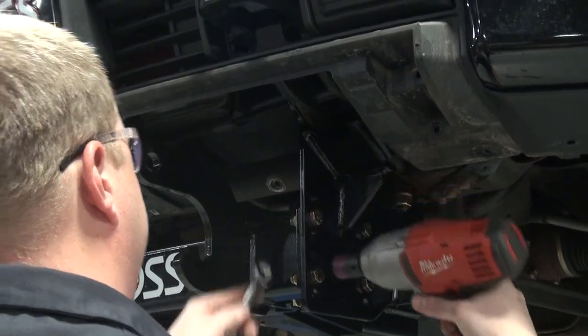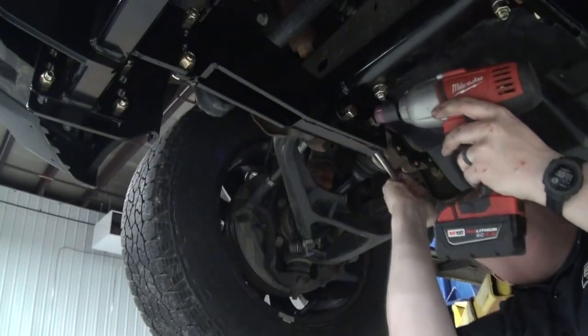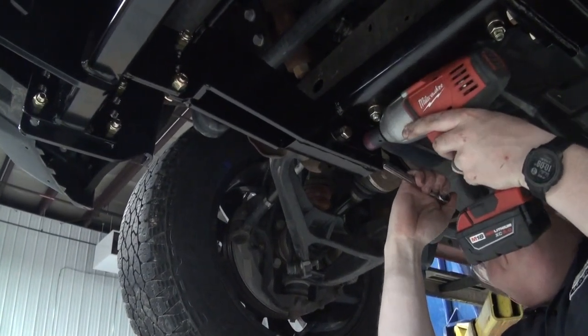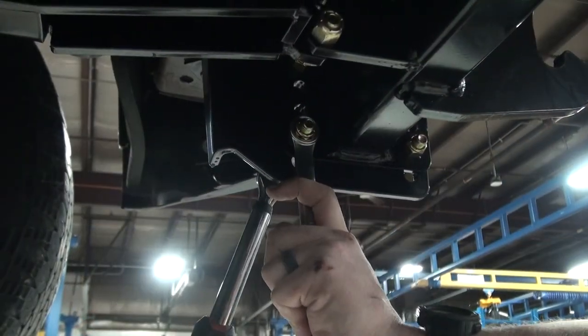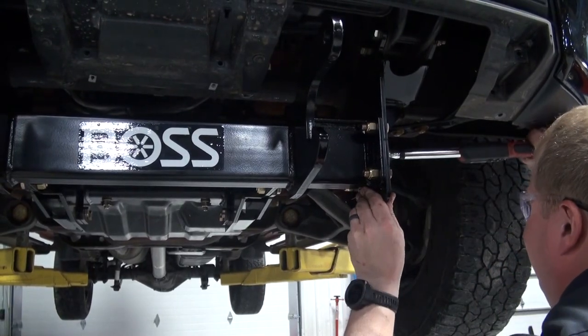Begin to tighten all fasteners on the undercarriage. These fasteners will receive final torque with a torque wrench. Torque the bottom 5/8-inch bolt of the side plates to 113 foot-pounds. Torque all half-inch fasteners to 56 foot-pounds.